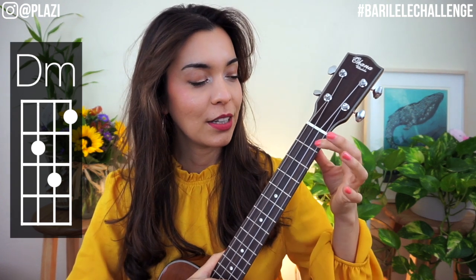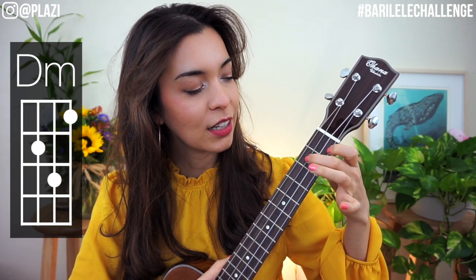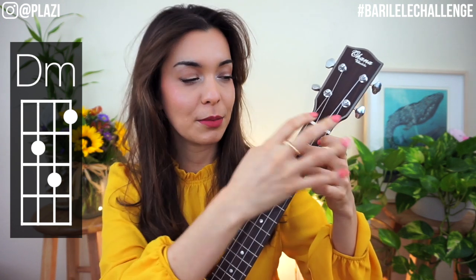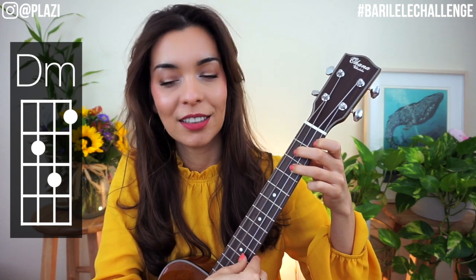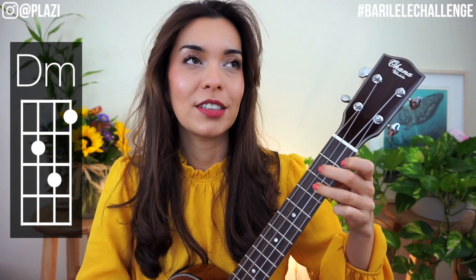Now we're going to turn that into a D minor. Put the index finger on the first fret of E, middle finger on the second fret of G, and ring finger on the third fret of B. That's a bit more of a stretch. Test each string. This is a minor chord, so if it sounds kind of somber or down, that's why.